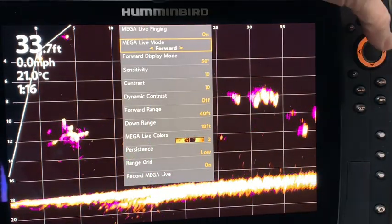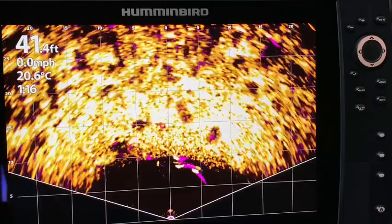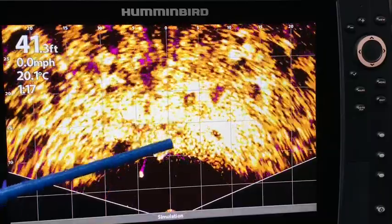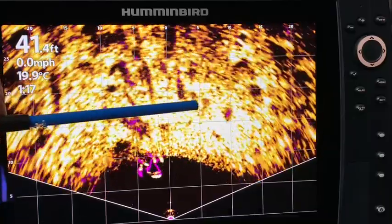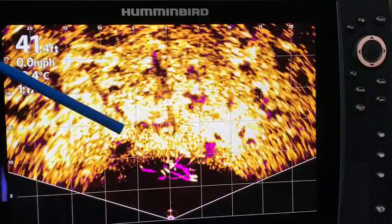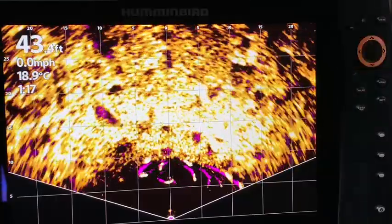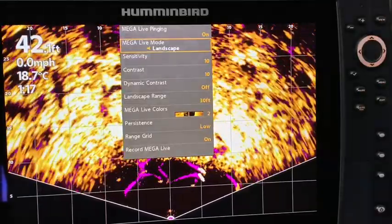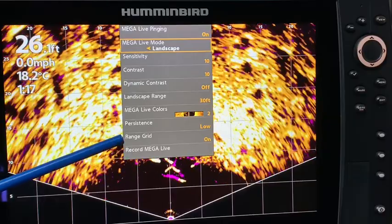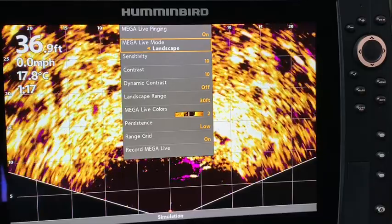Just before wrapping up, let's switch to landscape mode. In landscape mode, one tip I saw from another video is that adding persistence mode makes fish easier to see since they can be harder to spot in landscape otherwise. Taking a quick look at the express menu in landscape, you can see sensitivity, contrast, dynamic contrast, landscape range, colors, persistence, range grid, and record MegaLive — very similar to the express menus for down mode and forward mode.